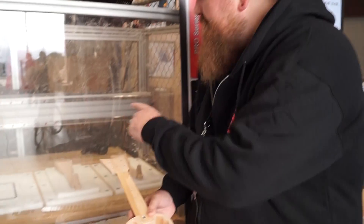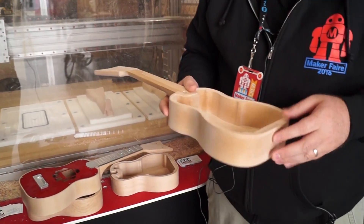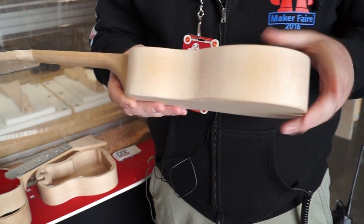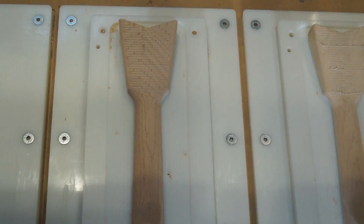The CNC Router Parts team are starting out with solid blocks of wood, and they have jigs made inside of their machine that hold down the parts so they can mill away the different components. They're making solid bodies, solid necks, and also including aluminum fretboards.